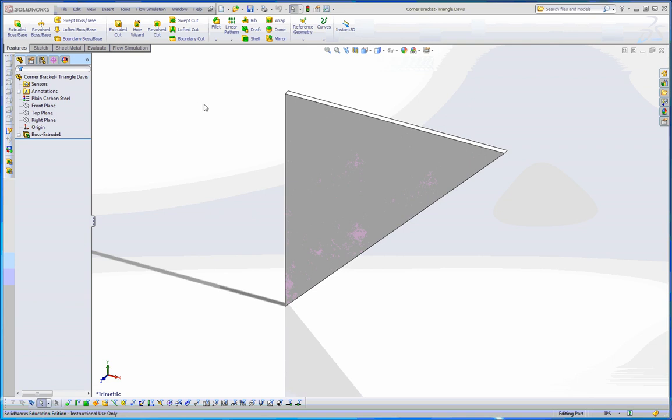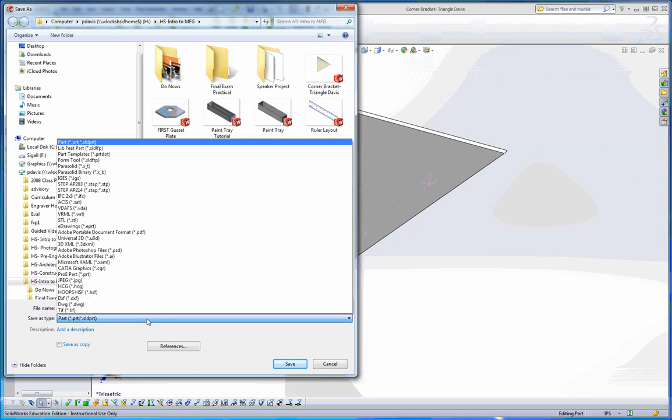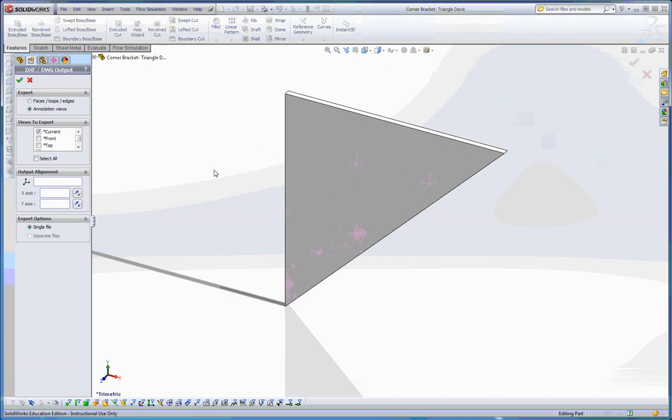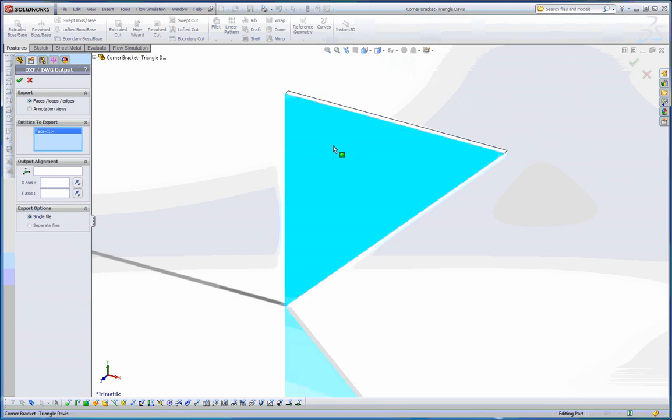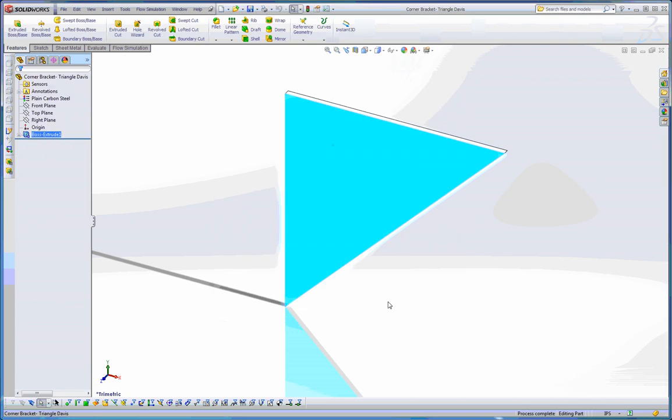Now I'll close the strap and open up the triangle. I'm going to do the same thing again — File, Save As, choose DXF, and leave it with the same name since the three-letter extension will be different. I'll hit Save, and it asks again what I want to save as a DXF. I don't want the current view; I want to go to Faces and choose this face on the side of it. Click OK — it gives me a preview. Oh look, a triangle! I hit Save and it finally saves it out.